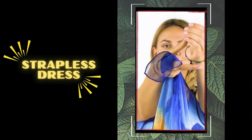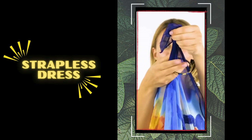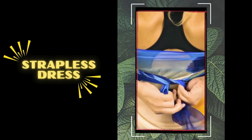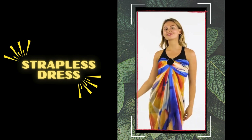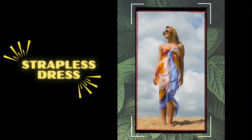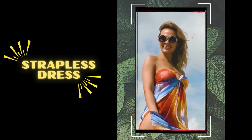Number 4: strapless dress. The strapless dress style keeps it simple yet stylish. Wrap the sarong around your back, tie the ends in front of your chest, and knot them securely. Add a floppy sun hat for beachside sophistication and adjust the fabric to your desired coverage.